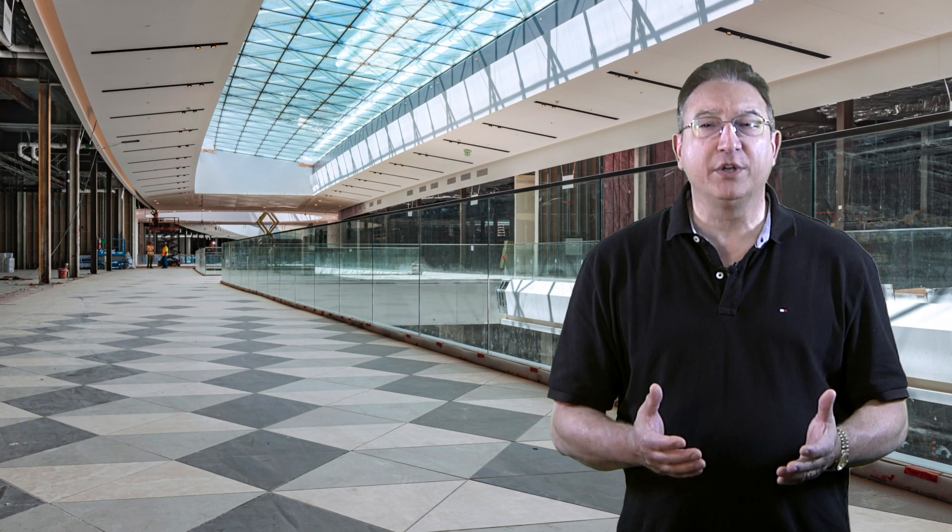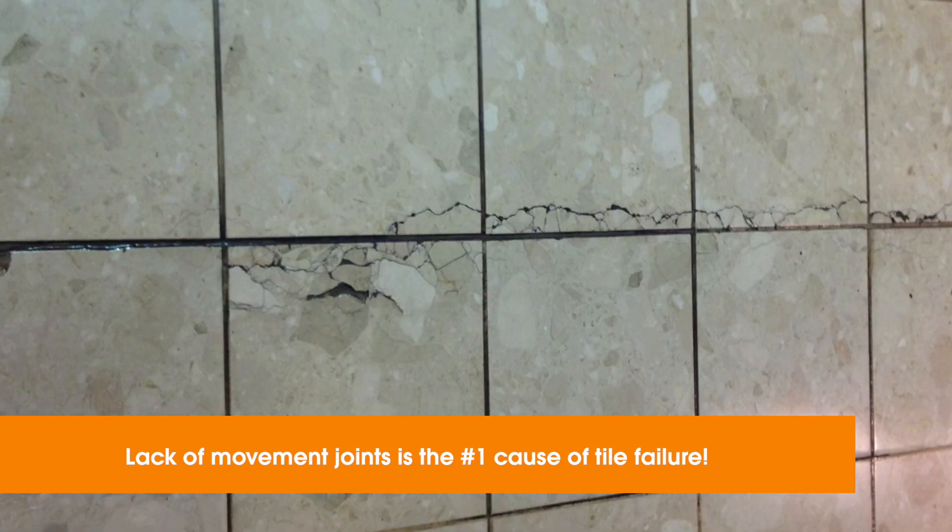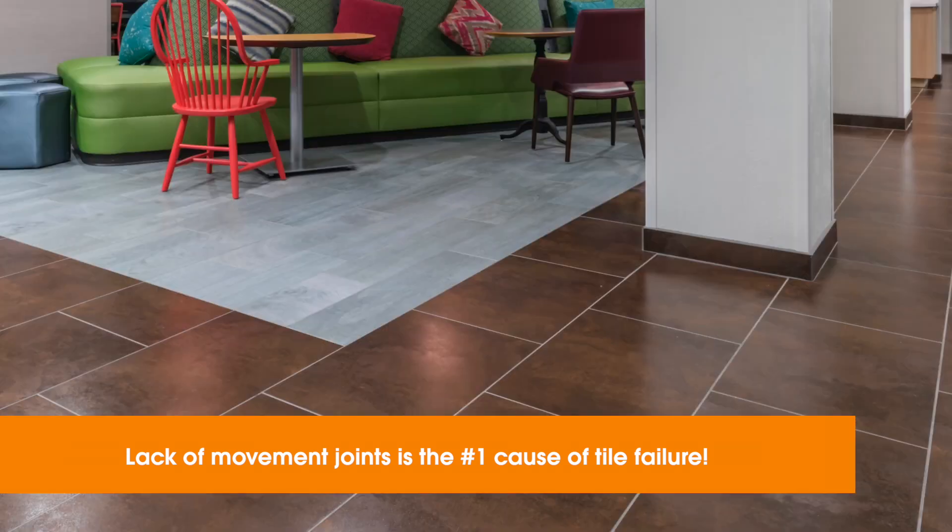Welcome to Custom Technical University and our top five tips for installing movement joints in tile assemblies. Did you know the number one cause of tile failure is a lack of movement joints? If you'd like to avoid tenting, cracking, and broken tile on your projects, learn all you can about movement joints.